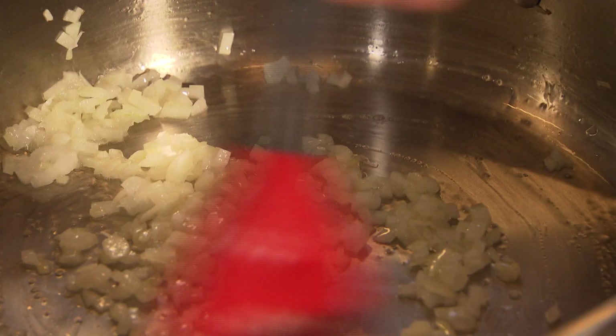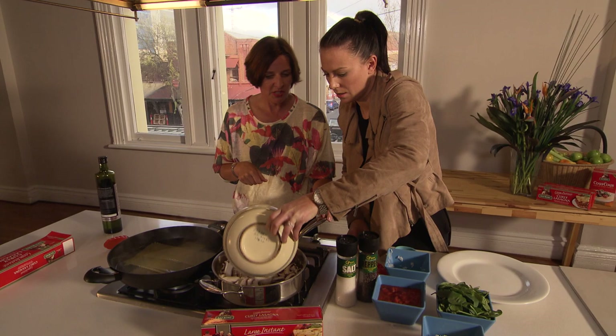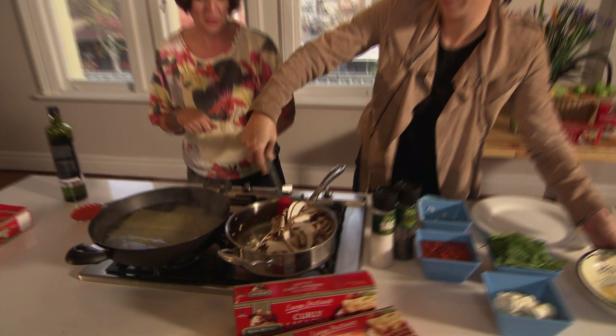Those onions look really golden now, so we can add in the mushrooms. We're going to cook the mushrooms until they've started to let go of their water, just give them a good stir. It might take 3, 4, maybe up to 5 minutes.